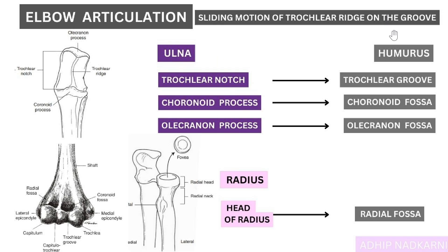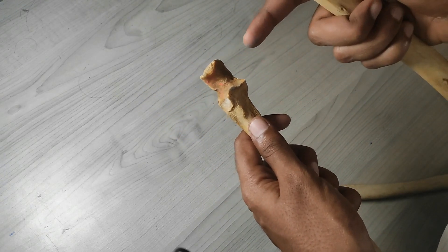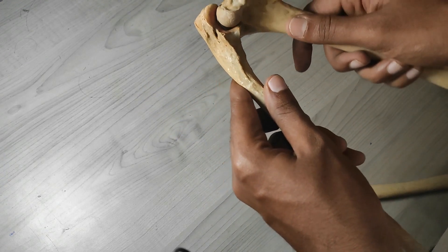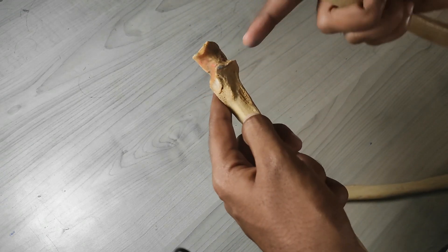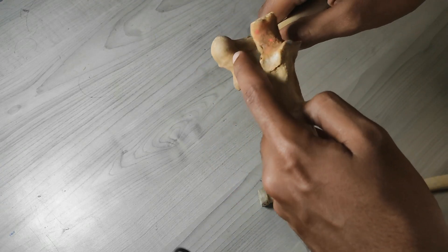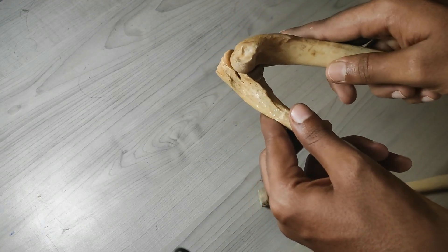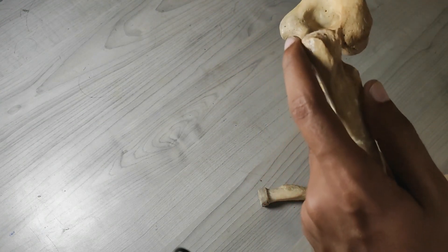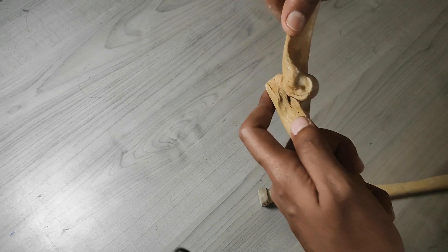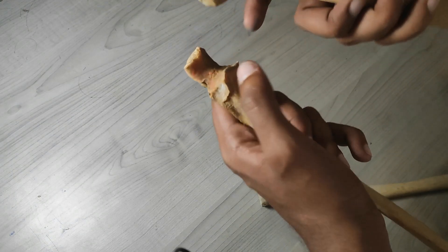Looking at this on the actual bones: there is a sliding movement happening between the trochlear ridge and the trochlear groove. They sit together and slide. At the end of extension, the olecranon process goes into the olecranon fossa.